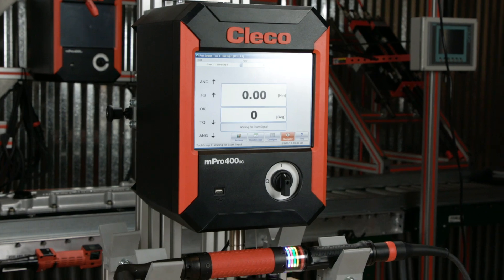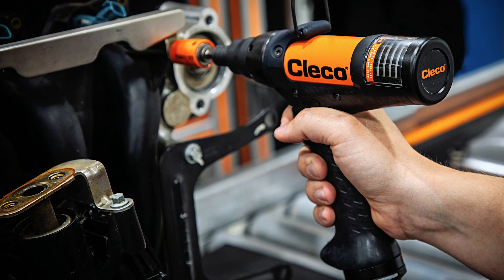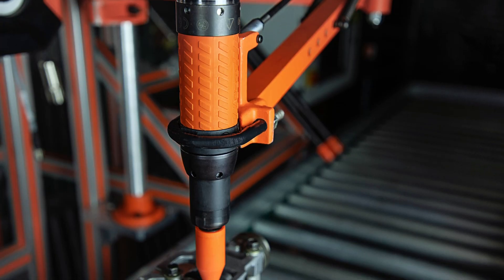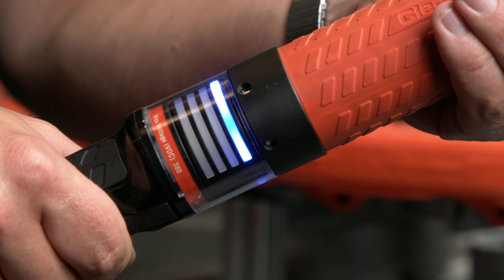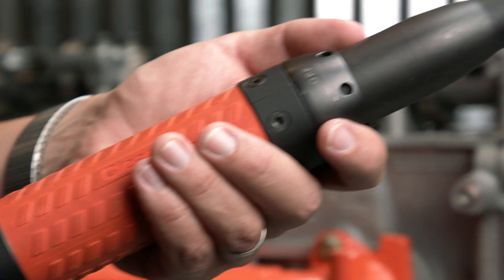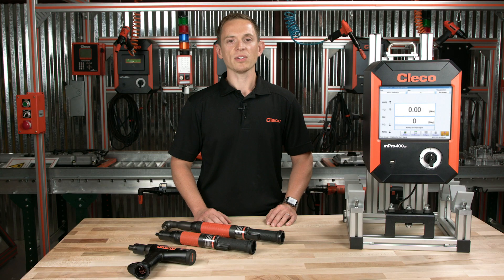We realize these tools can be used in a variety of applications and a variety of configurations. They can be handheld, they can be fixtured. They can even be behind a cage where they can't be touched. For this reason, we've set the blue LED to indicate that the tool is in operation or that the spindle is rotating. This gives you an immediate indication of what's going on in a work cell — zero doubts.